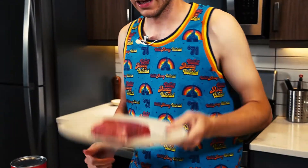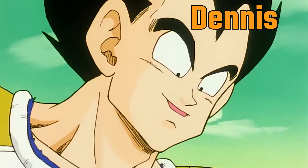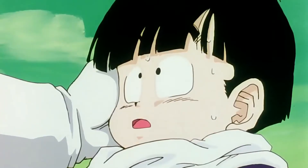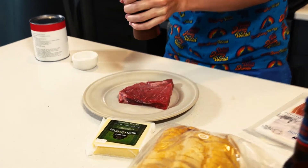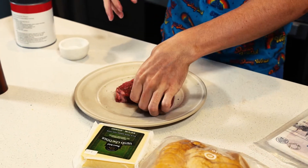First, got a piece of sirloin steak here. Put pepper on it, and then on the side as well.